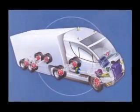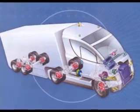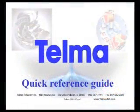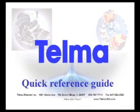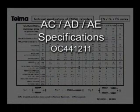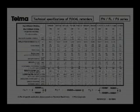Now that we know which retarder we have, we can look up the air gap specification. For most Telmas, we'll look at our quick reference guide. Air gap specifications can also be found in the condensed specifications documents OC441211 for AC/AD/AE and OC441212 for focal. These manuals are available in PDF form on our website, www.telmausa.com.